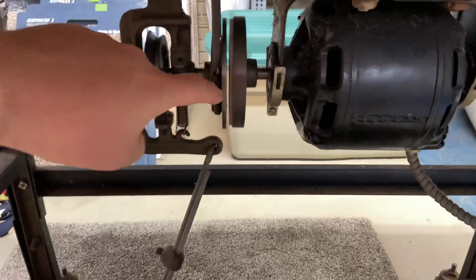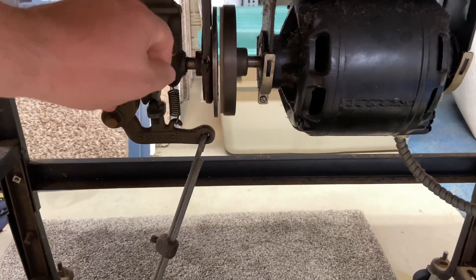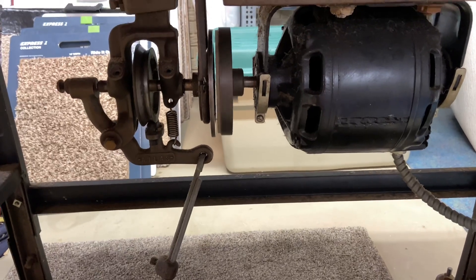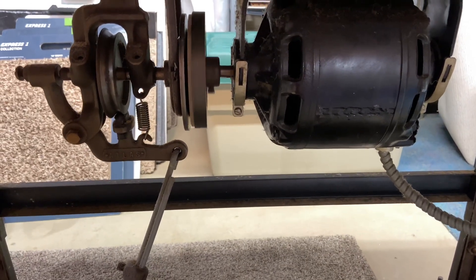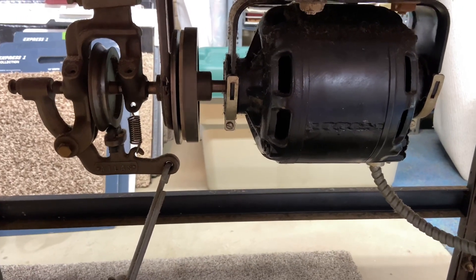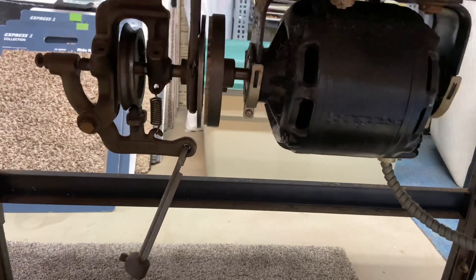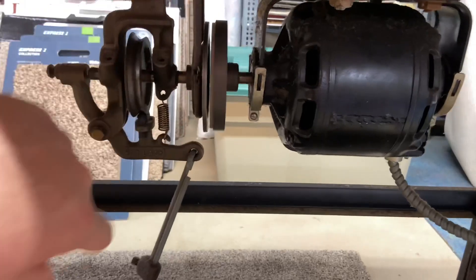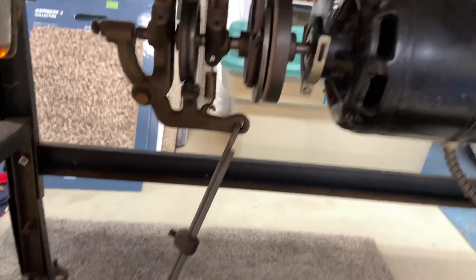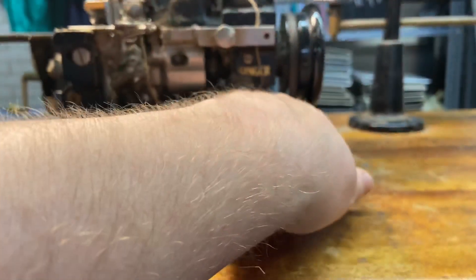Let it stop spinning — it's still spinning, so just wait a second. So you turn it on and it doesn't start. You just go by hand and then it spins up. And then when you depress the pedal, it pulls this to put tension on the belt to run the pulley.